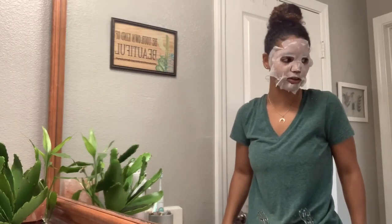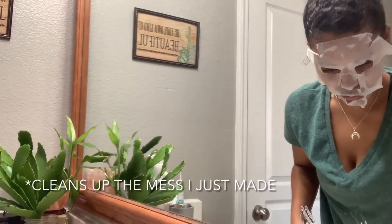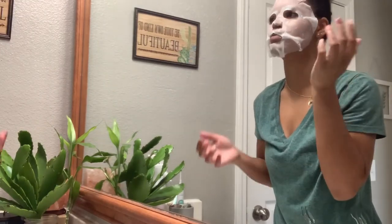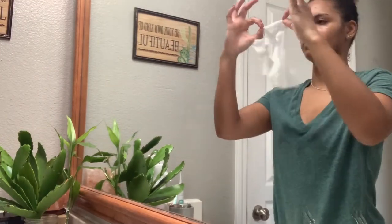My dog is just looking at me right now. It's basically been five minutes, so it's off. Wow, there is so much moisture on my face — it's impossible not to feel like it's more moist after.